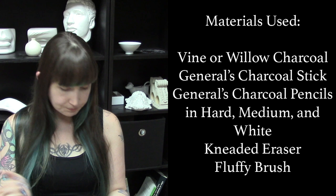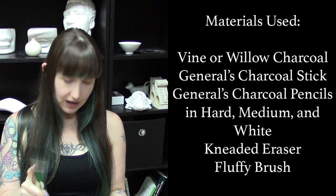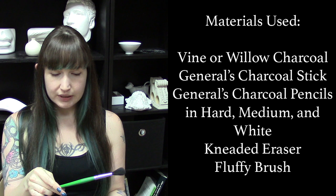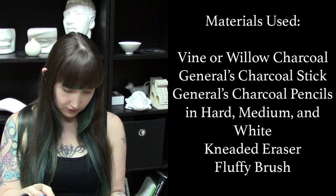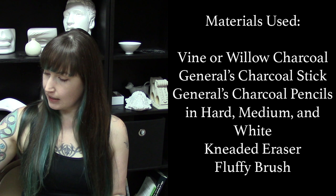I've got a good old kneaded eraser. I also use a stick eraser sometimes, but I didn't use it in this one. Then I've got my trusty fluffy brush — it's a Blick economy watercolor brush, but I think a makeup brush would work. You just want it to be nice and fluffy for some blending, and then just a paper towel for initial blending. The paper is a Daler Rowney Canford card — I also use their Canford paper, same thing just thinner — and I use the gunmetal version.